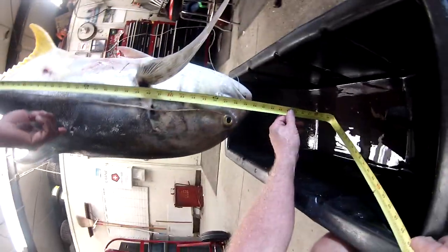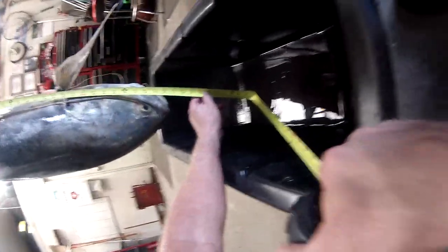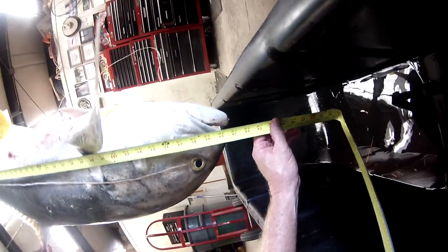That's where I shot him. We will call him 41 inches.